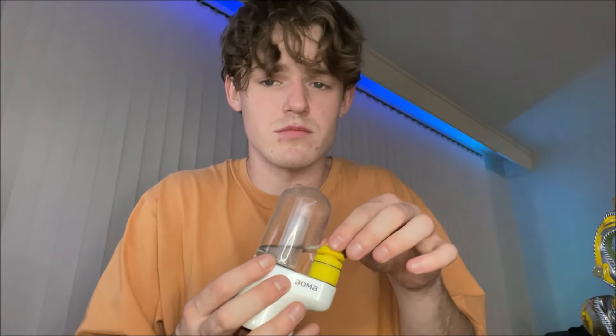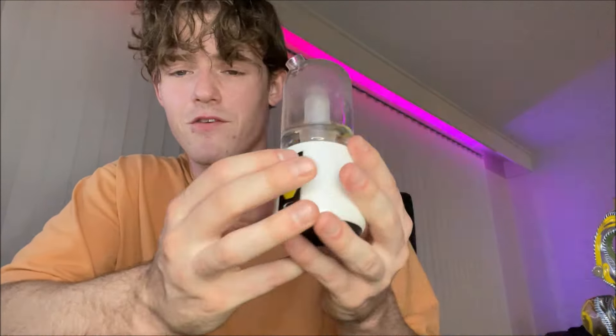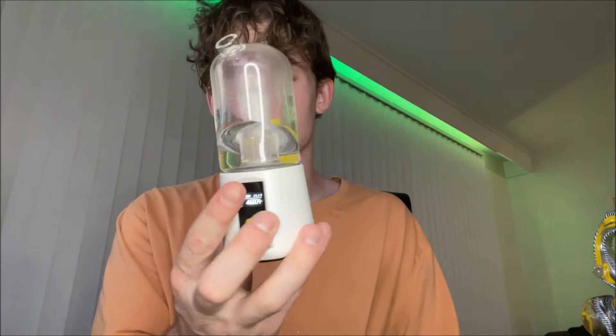I'm baked off of one dab, which is beautiful. The atomizer — I let it get very hot because I left the automatic heating on too long, assuming it had an auto shutoff like most devices. In the future, if you're gonna use the auto heating function, make sure to hit it twice again to turn it off. I think it kept it around 450 so it shouldn't be a huge deal, but if it keeps heating it might be hard to control. Just one dab and I'm like — this is a game changer.